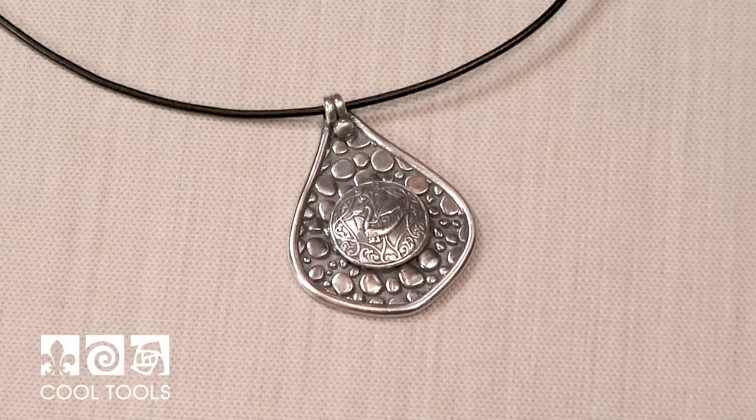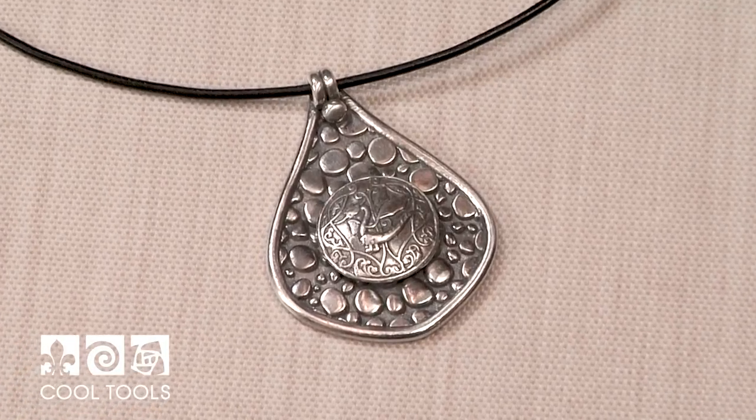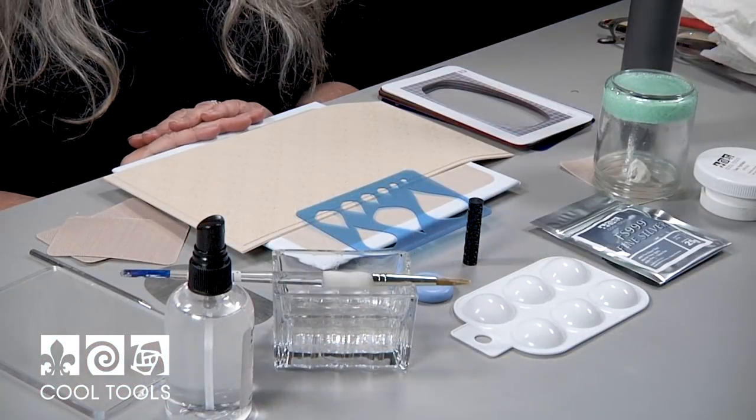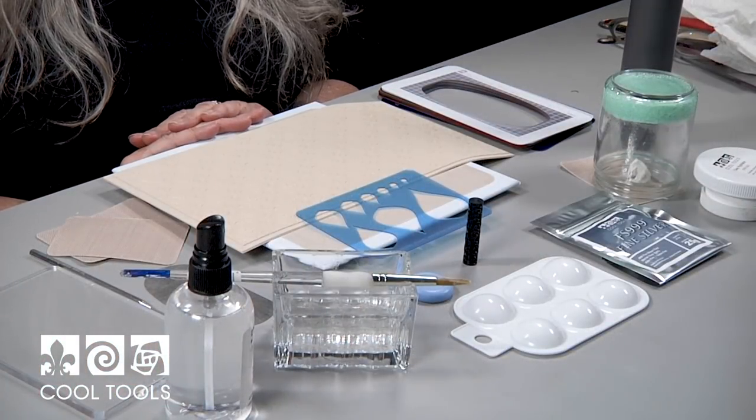Hello everyone, Lizelle Crowley here at the Cool Tools Studio. Today I'm going to show you how to work with a couple of different textures and an antique mold to make a very cool dragon pendant. Okay so these are the tools we're going to need to make this pendant.